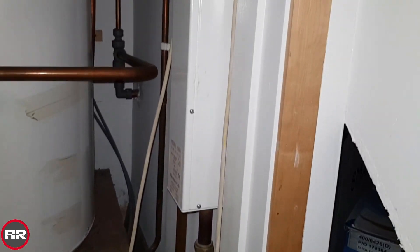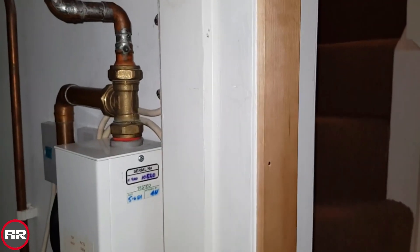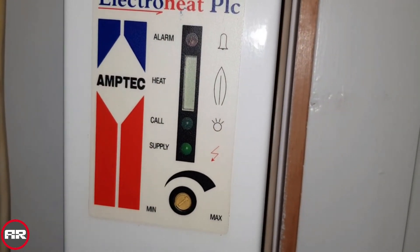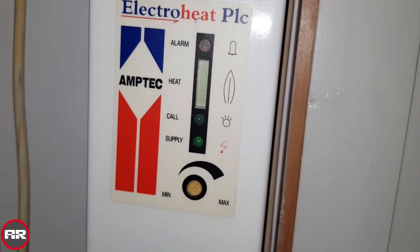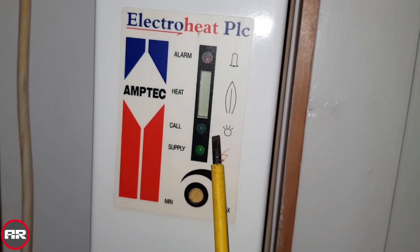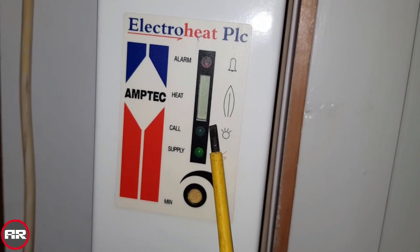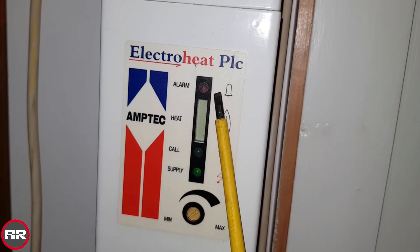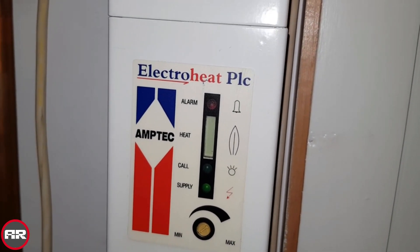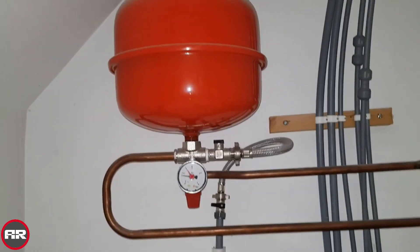So you've got an electric boiler which goes to the radiators and heats them up. You've also got this display — when the timer is calling for heat, you'll have this call light come on. When it's on, you get a yellow bar or a green bar which goes up showing that the unit is on.